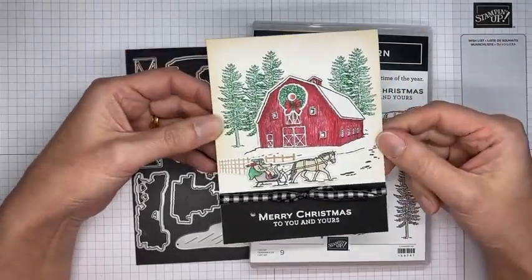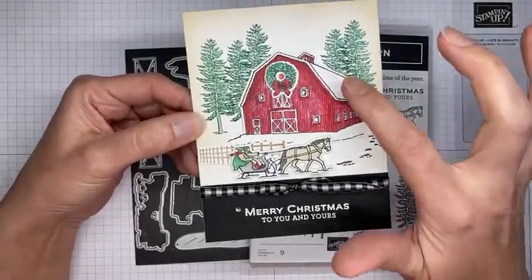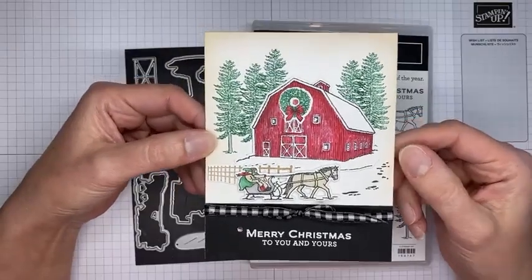It's pretty simple and easy. I did add a little Wink of Stella on the roof of the barn as well as the snow around the barn, so I don't know if the sparkle shows up on the video but it is there, I promise.